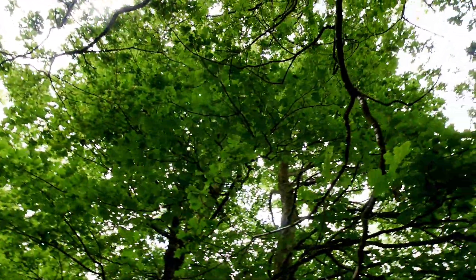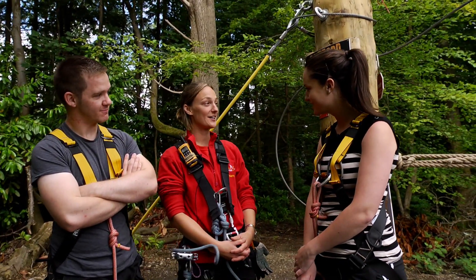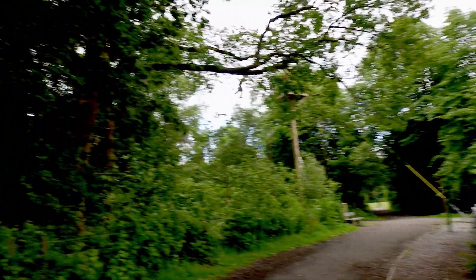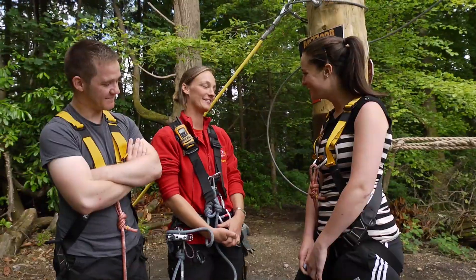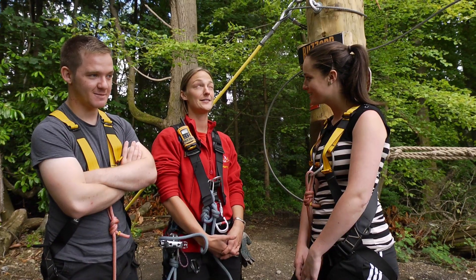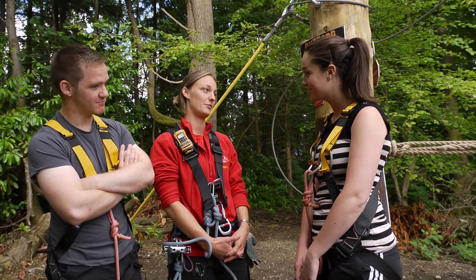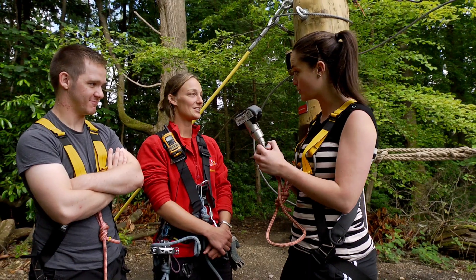Okay, so Hannah, where are we standing right now? This is the start of the Buzzard course, which is the second and slightly bigger of our two loops. What does it entail? You said bigger — sounds a bit scarier, which I'm sure Colin's delighted about. Well, we start off at ground level, but it moves up to approximately 14 metres at its highest point. There are 18 obstacles in total, including three of our six zip wires — and the biggest ones are on this course.